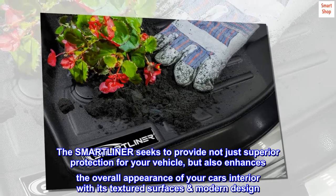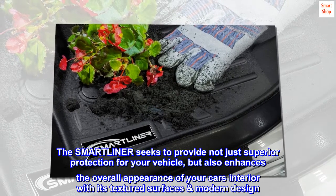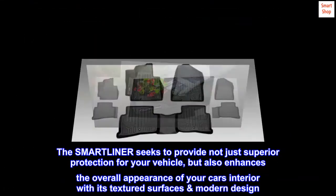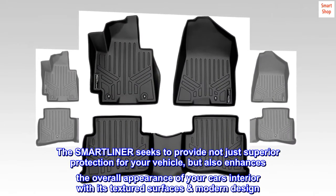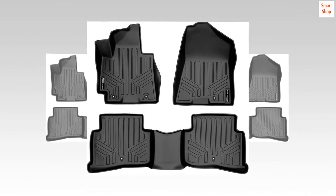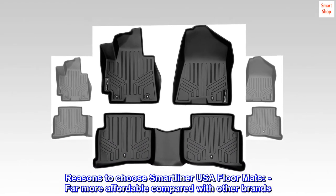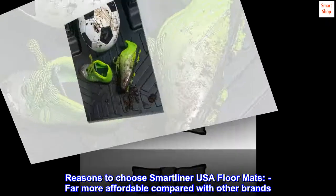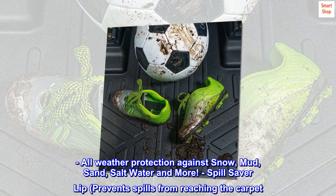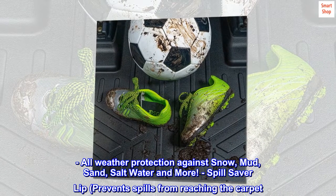The SMARTLINER seeks to provide not just superior protection for your vehicle, but also enhances the overall appearance of your car's interior with its textured surface's modern design. Reasons to choose Smartliner USA floor mats: far more affordable compared with other brands, and all-weather protection against snow, mud, sand, salt water, and more.